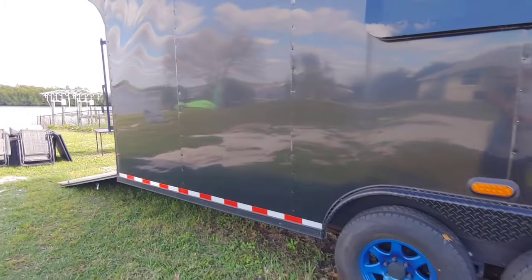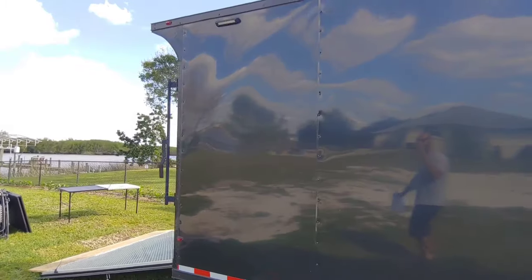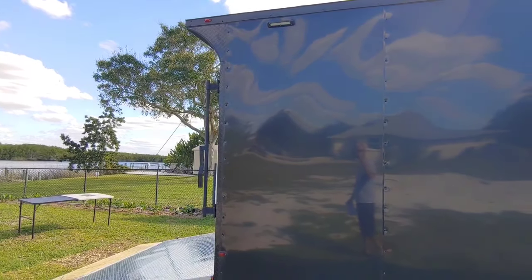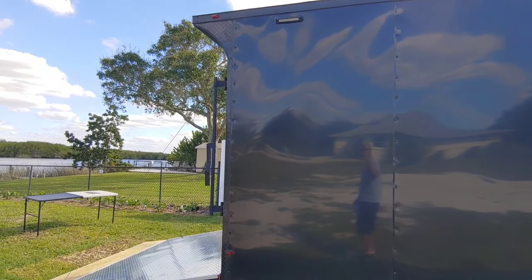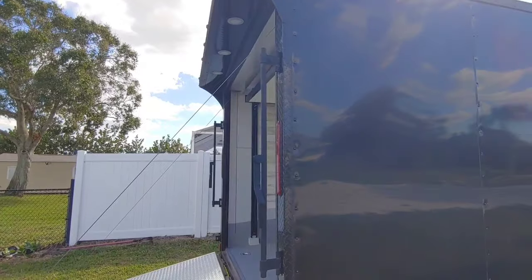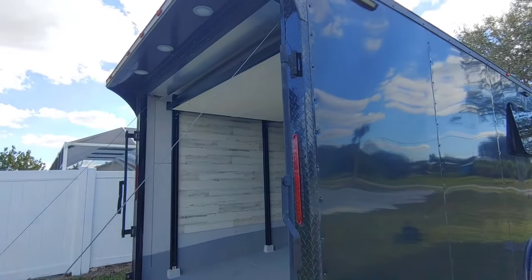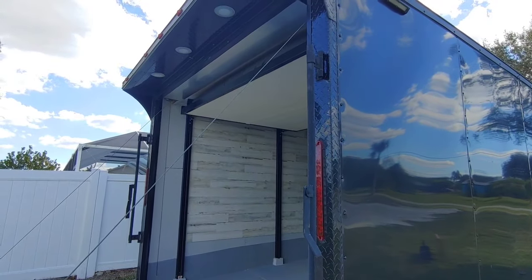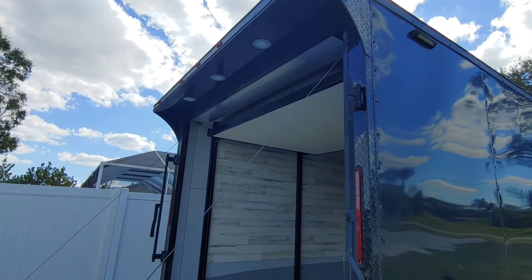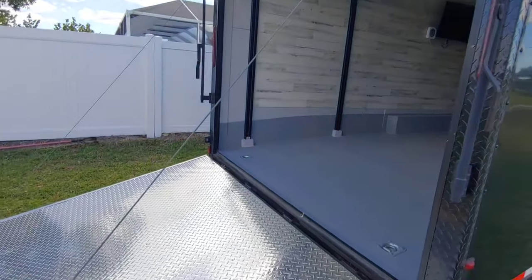Moving to the back, I added this spoiler here — I highly recommend that option as well if you're pricing a new trailer. In really hard rains, I kept getting water coming around the roof into the back door, and when you get that option it also comes with these three LED lights up there, which are good for loading up.